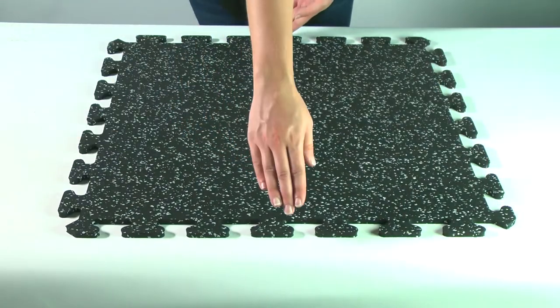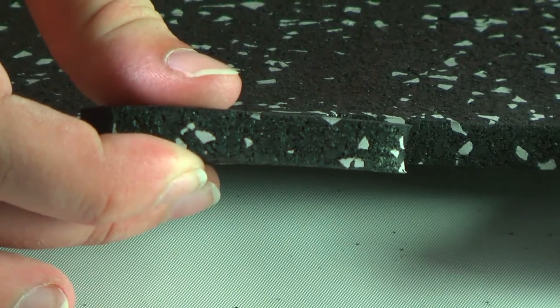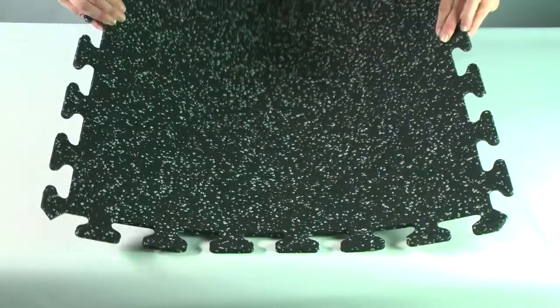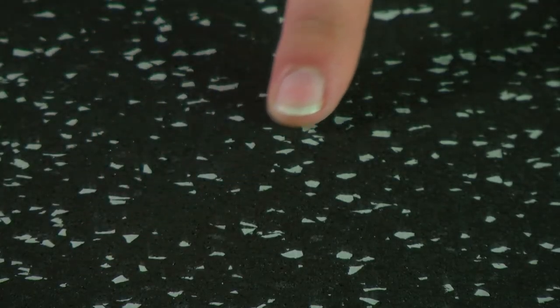This multi-purpose tile is 2 by 2 feet in size and provides 3/8 inch of impact absorption. Among its best features are its 10% light gray color fleck mixed into a recycled black rubber base.